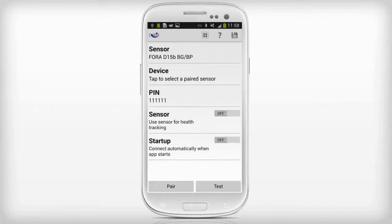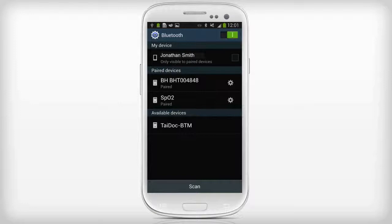In the Fora Sensor Configuration screen, tap the Pair button. The phone will show the paired Bluetooth devices screen.